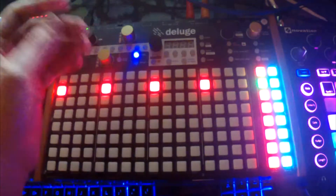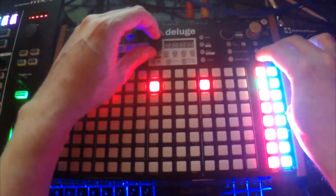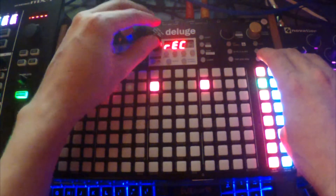This is my workflow — the way I work with my foot switch. I'm going to hold down shift and press the knob. We're going to go to MIDI, command, and then record.